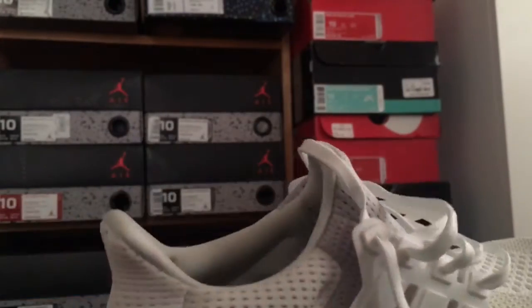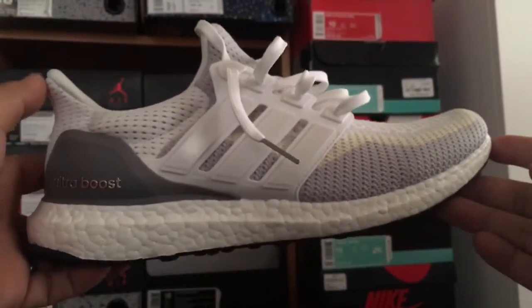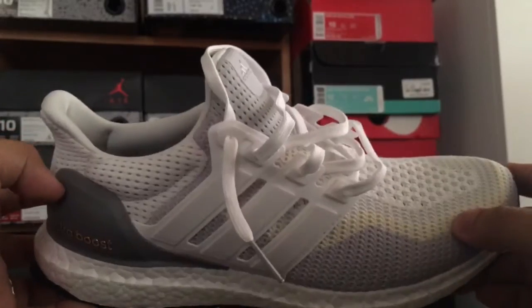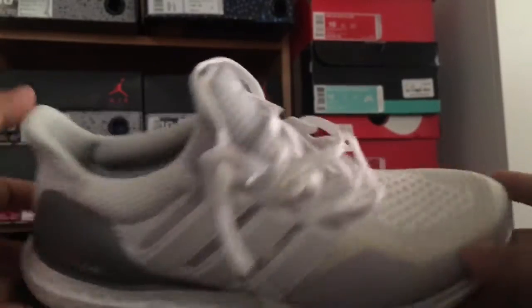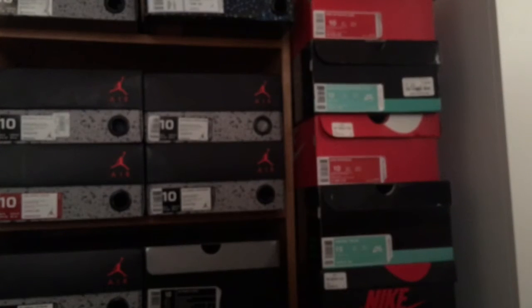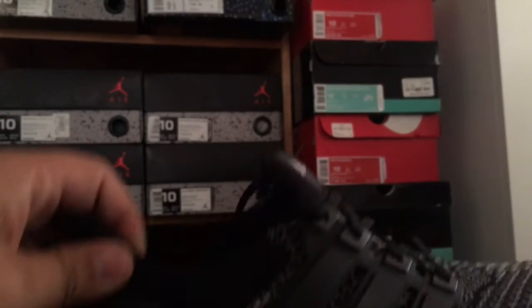I think I wore these a couple times. This is it right here — I like that gray, off-white, light gray, and then white gradient. This is another one, they're all size 10. I wish I kept all my other ones.